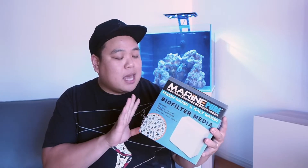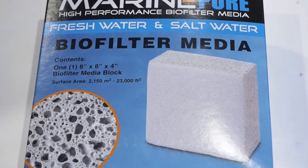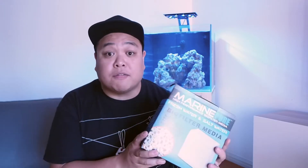The second thing we've got to add is some bio-media to the sump, just so that bacteria can colonize during the cycle. After doing a lot of research, I've gone with a block of the Marine Pure. This is the 8 inch by 8 inch by 4 inch thick block — not a cheap block by any means, but I think the quality of the media will pay for itself in the long run. You have 2,150 square meters of surface area for bacteria to colonize on. It's a really porous media so water flows through it very easily, and most importantly it allows for that anoxic environment for your denitrifying bacteria to colonize in, so it can convert your nitrate into nitrogen gas which then dissipates through your gas exchange.